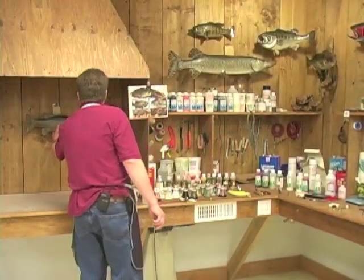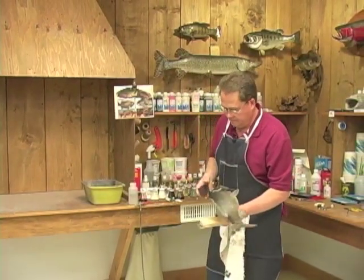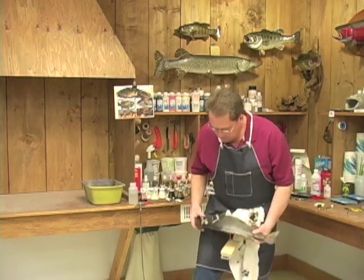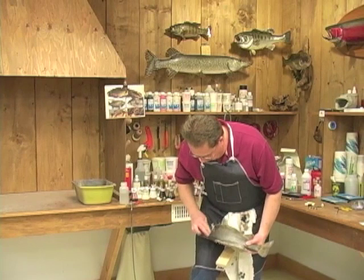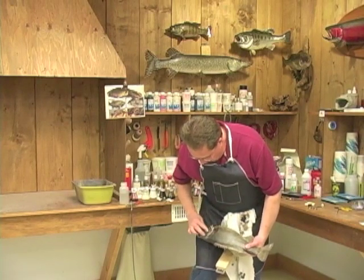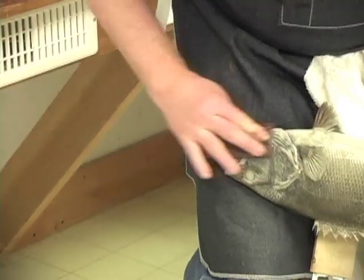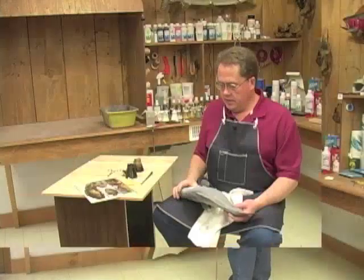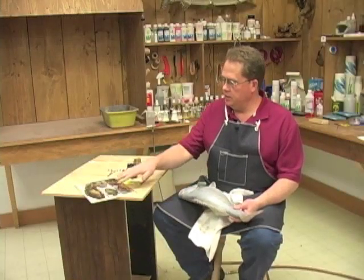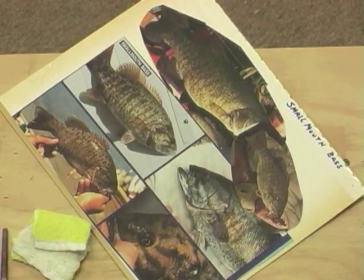We've got our fish dried on the head now with the paint. We take a little scratch pad and apply some pressure, buffing off the black paint we just put on there. You'll see as I do that it's picking up the detail in the head. Now we've got our fish ready to start putting our markings on. We've got our reference out here, and with smallmouth they have a lot of vertical bandings and bars on them — reference is a must for this, as some have wide and some have narrow.